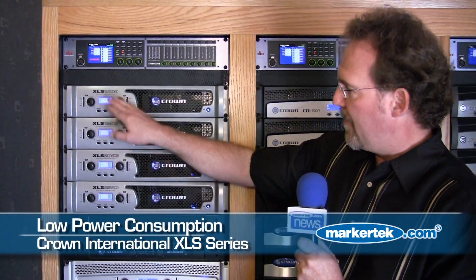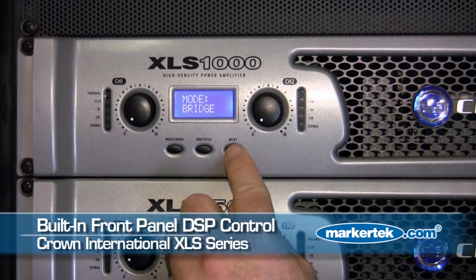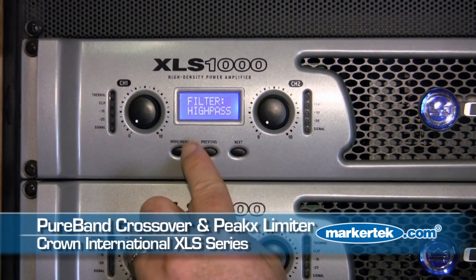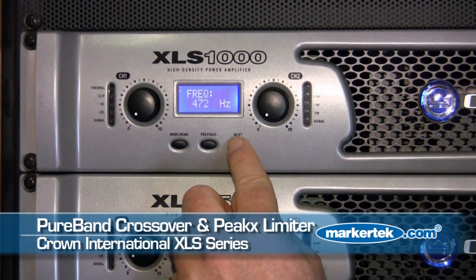Another feature of these amplifiers: we have built-in DSP accessible by the front panel. So we have control over the input section of the amplifier, whether it's input mono, stereo, or bridged. We also give you a built-in compressor limiter and a built-in crossover function, all right on board the amplifier.